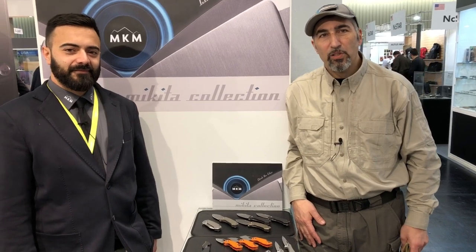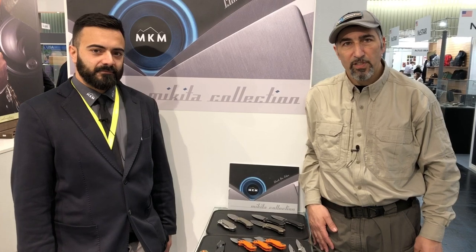We're here with Igor Bortolussi at the Italian Maniago knife makers booth at IWA 2019 to see the new line of knives dedicated in name to the Italian rivers, while last year's models were dedicated to the Italian mountains. Igor, what can you tell us about these beautiful knives?